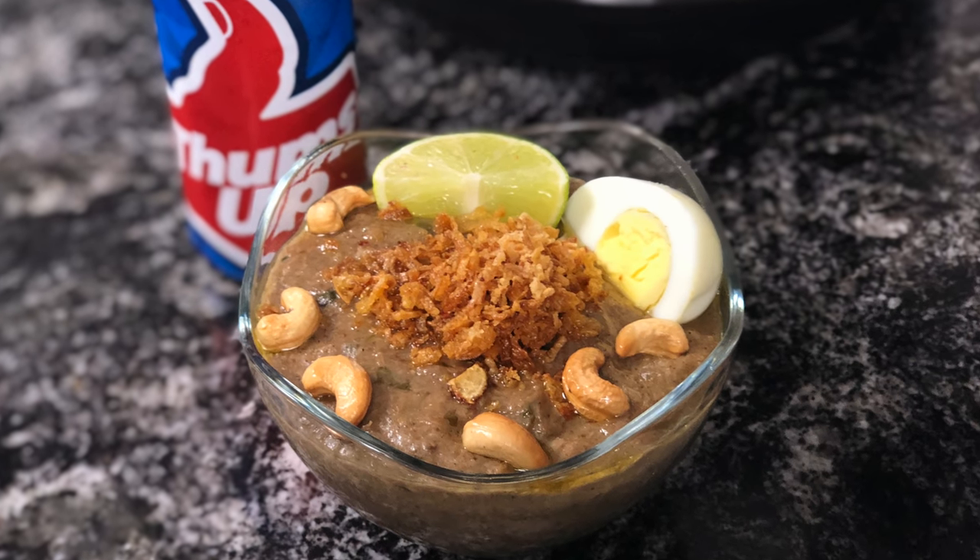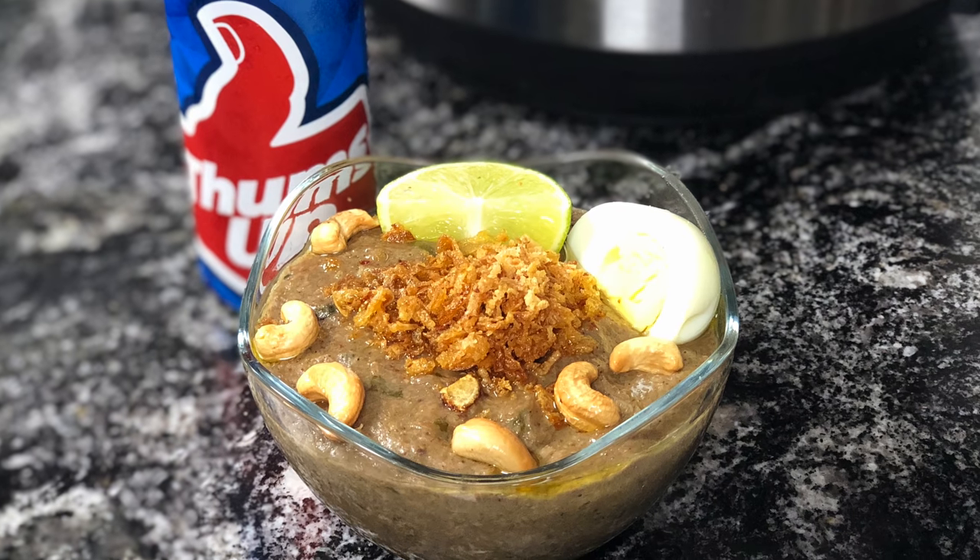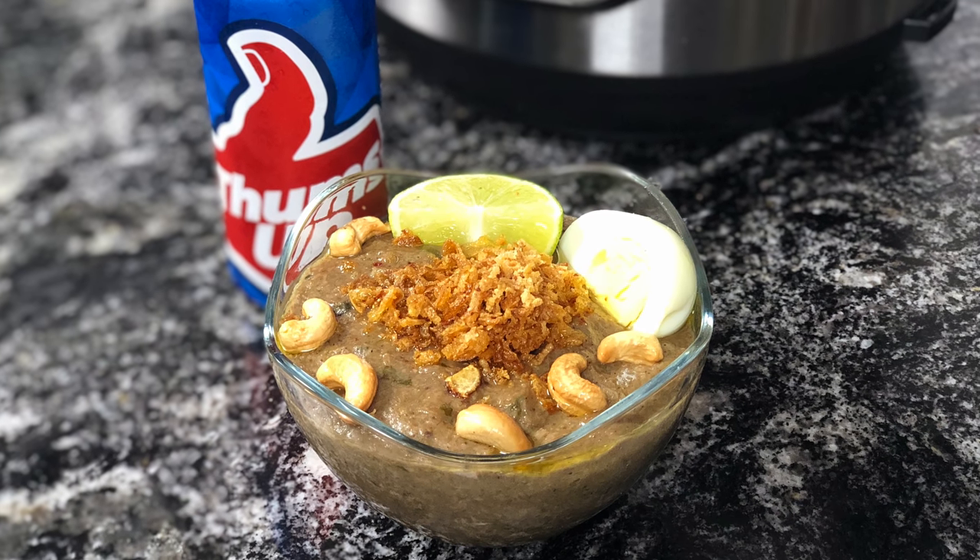Haleem is a stew popular in the Middle East and Indian subcontinent. It is made of meat, lentils and wheat. It's full of gentle spices and warm comfort. It's the Hyderabadi favorite, and is often made during the holy month of Ramadan.